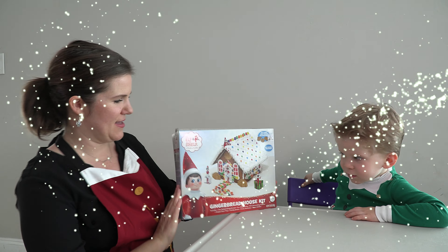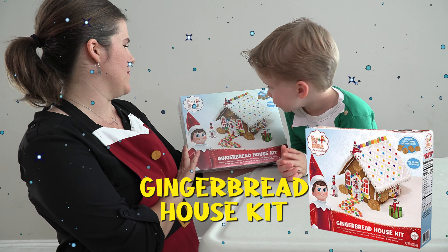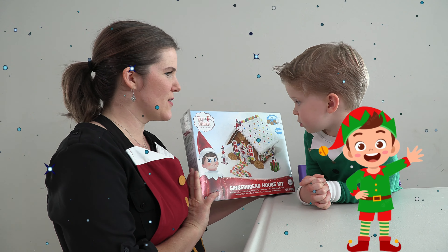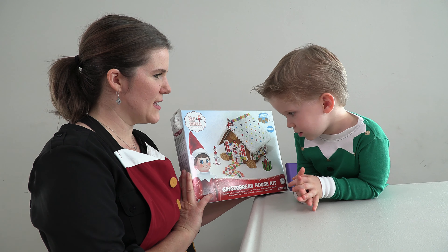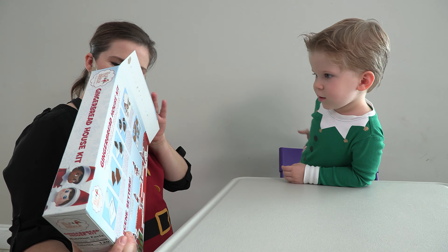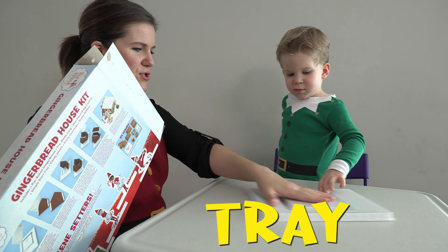What do you think? I like this. You like this? So it's a gingerbread house kit from the Elf on the Shelf. Does that look fun? This is something we're going to put together. Alright, so let's see what's in it. A tray — a very important tray which I'm going to put the gingerbread house on.